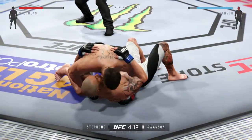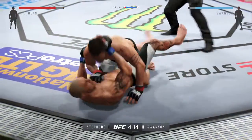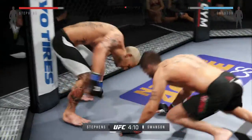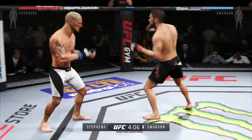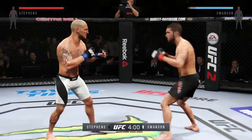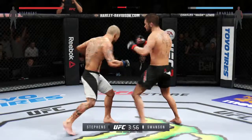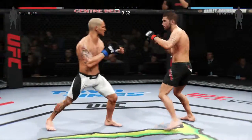He establishes full mount and he's back into side control. The ref's gonna stand them up. Stevens with a punch that connects. He's doing a great job of moving and transitioning on the ground. Put a shot, put a shot. Excellent counter left by Stevens. You can see the effect of those punches — his left eye is really starting to close up.